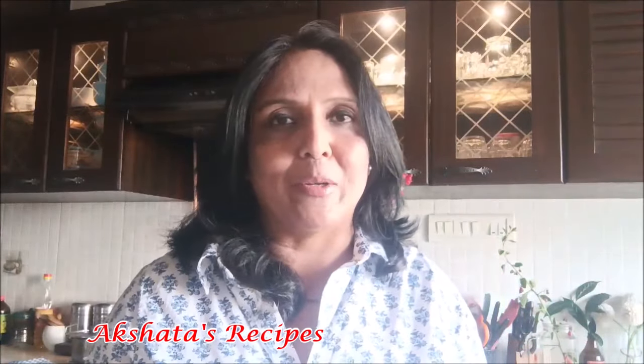I'll leave all the instructions in the description box below. If you like today's recipe, give this video a big thumbs up and subscribe to my channel if you haven't already. I've been putting up a lot of Christmas recipes starting in November so you can plan ahead, list your ingredients, and plan your Christmas sweets as you like.